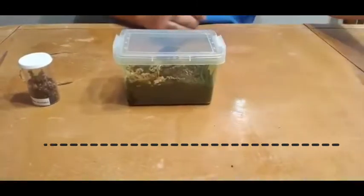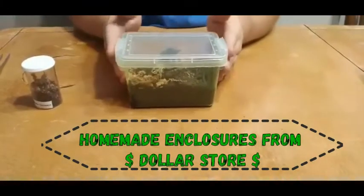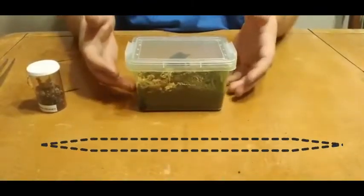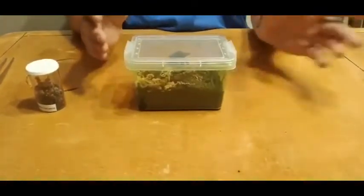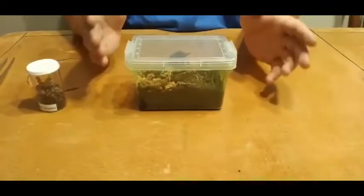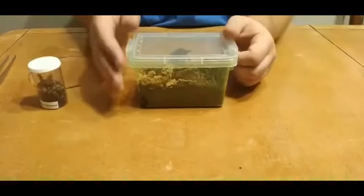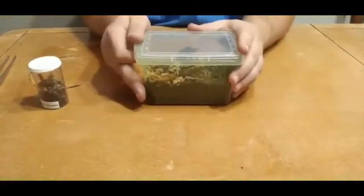We did get these from the Dollar Tree. I'm always looking for something new, try something different. I did mix a different substrate on this one than I did on that one, and I'm going to try to figure out which one works the best. Not every tarantula is the same — one may burrow and the other one may not.